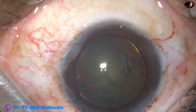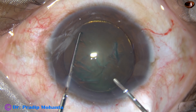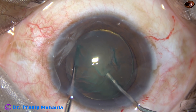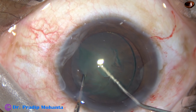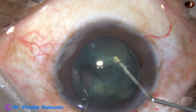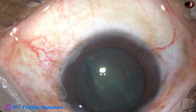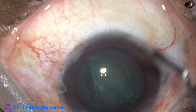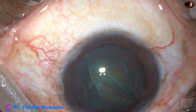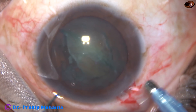I take the chopper in my left hand and the 27G hydro cannula in my right hand. The hydro cannula goes through the nucleus. The chopper comes from the opposite equator towards the hydro cannula. Both meet at the central area, and by lateral separation with opposite forces, the nucleus is divided into two halves.